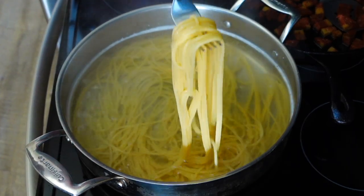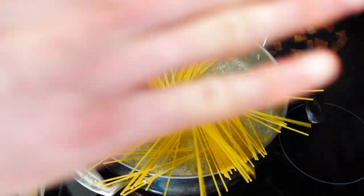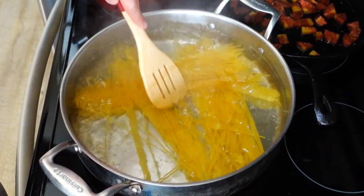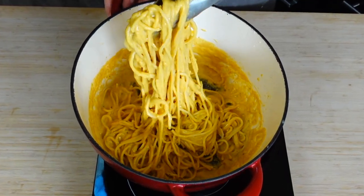Grab your favorite brand of high-quality spaghetti and follow the box instructions to cook it to al dente. You can do the pasta twirl move, or just put it in like a normal human. Just don't break it in half. Now before we finish the sauce, let's get meaty.